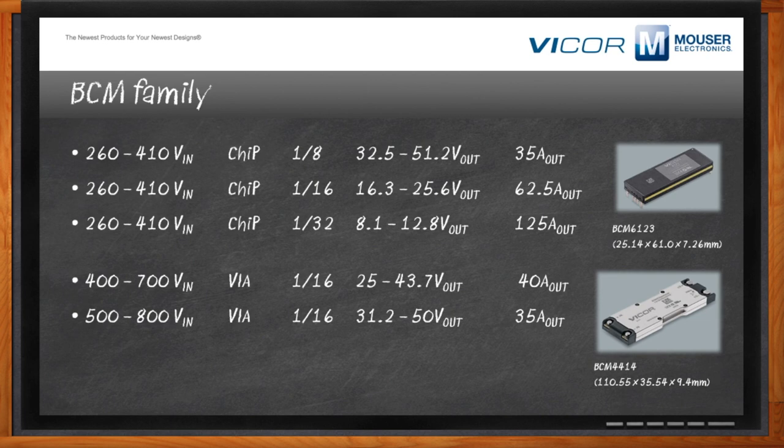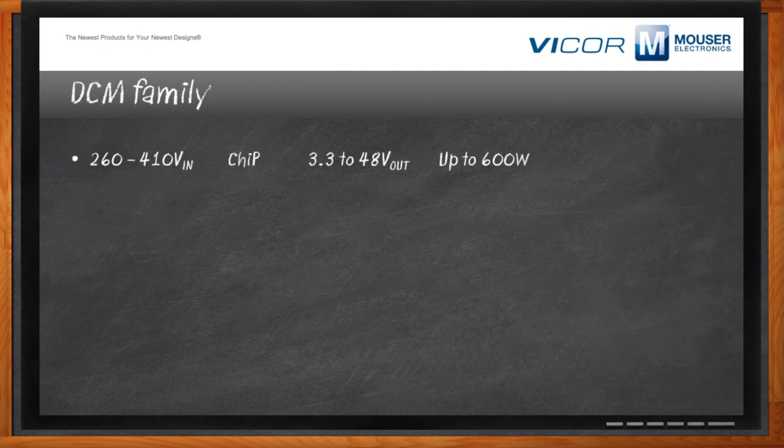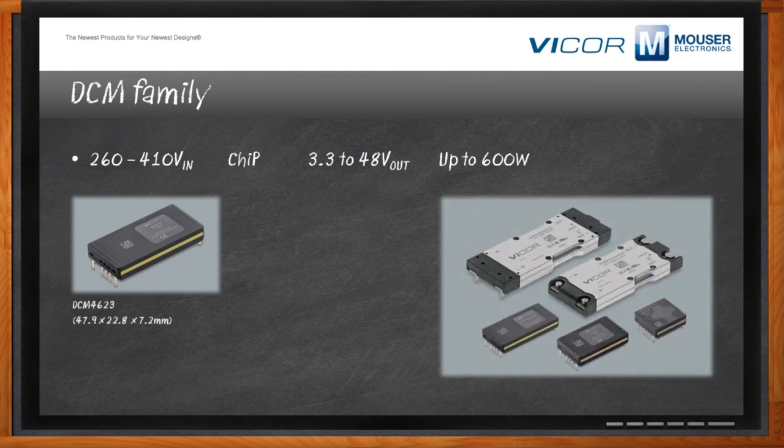What about DCM solutions? Even though we talked mostly about BCMs, when you do need regulation, Vicor has a number of DCM products in both the chip and VIA packages with wide input ranges of 260 to 410 volts and a variety of outputs from 3.3 to 48 volts, with trimmable ranges in packages of up to 600 watts — covering the full range whether you need regulation or want to take advantage of the high power density and efficiency of the BCM family.